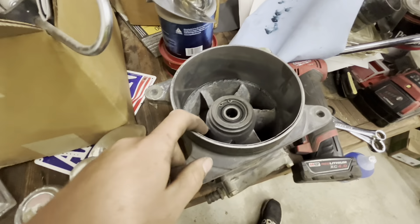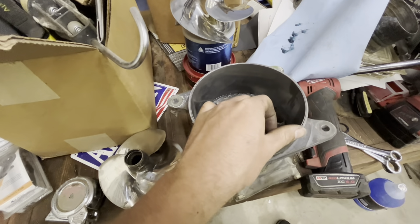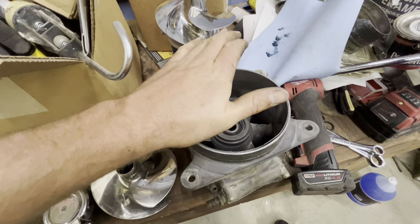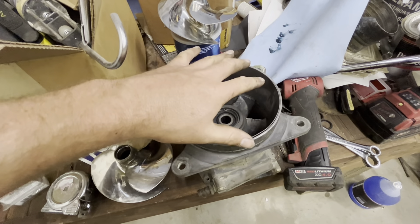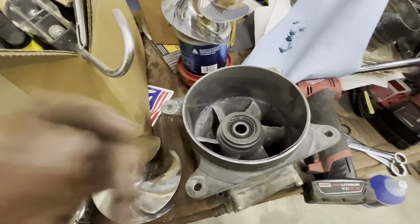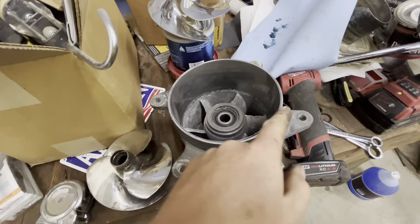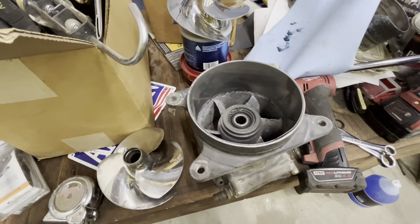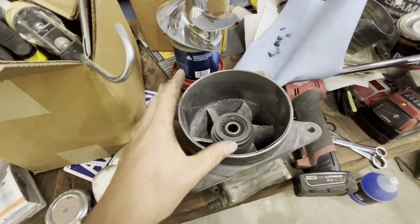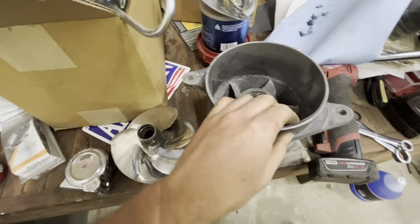There's definitely some indentation all the way along there from that wear ring being that bad. You can see where it ate some rocks into the side really deep, ended up grinding them into this. So put that new wear ring in — that housing's not junk — then put the impeller back on. I ground that pin tab off and filed down where I had damaged the side, which wasn't bad. Then I sanded it all down with 150-grit sandpaper.